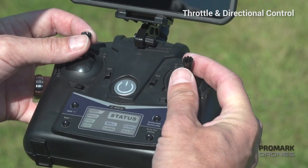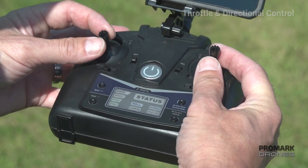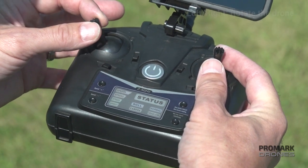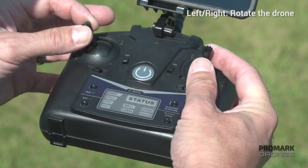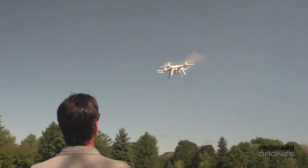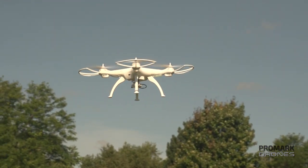For throttle and directional control, use the left joystick up and down to control the throttle or your height. Left and right on the left joystick will control the direction of your drone — press left to rotate the drone left and right to turn the drone right.